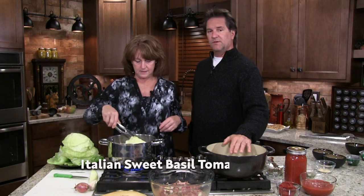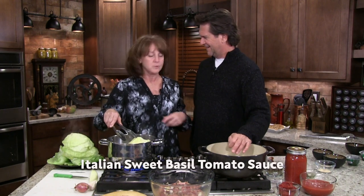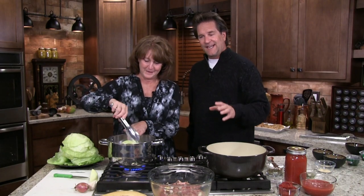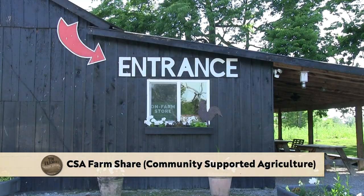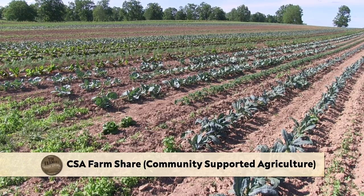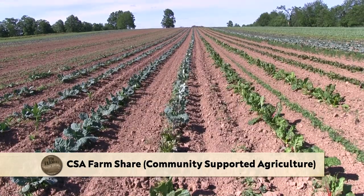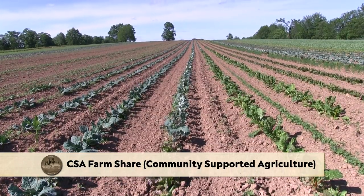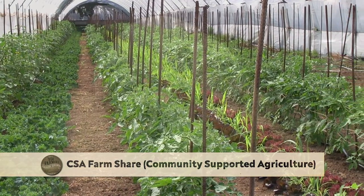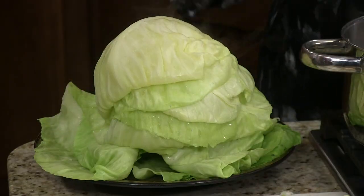In a minute I'm going to start the Italian sweet basil tomato sauce. Do you see my mountain of cabbage over here? If you can find a CSA — community-supported agriculture — in your neighborhood, this is organic. We know where it came from, we know who grew it. It's a wonderful thing, like a little Christmas present every week. I think I got enough.